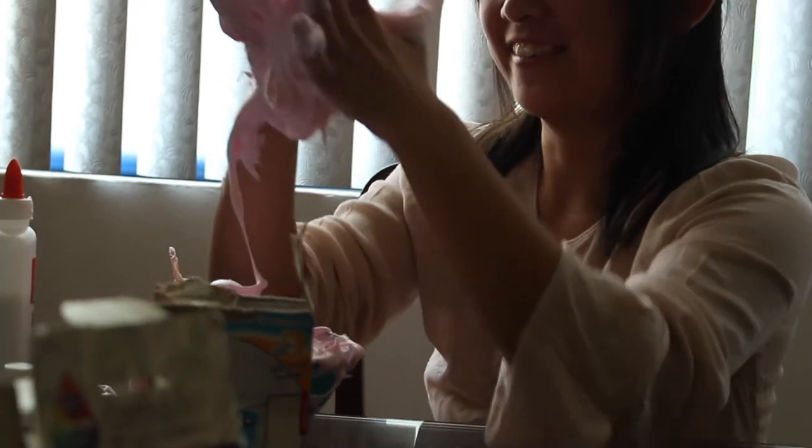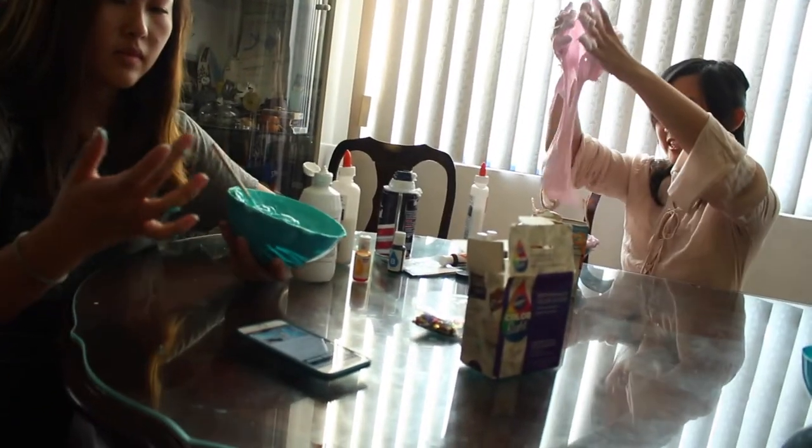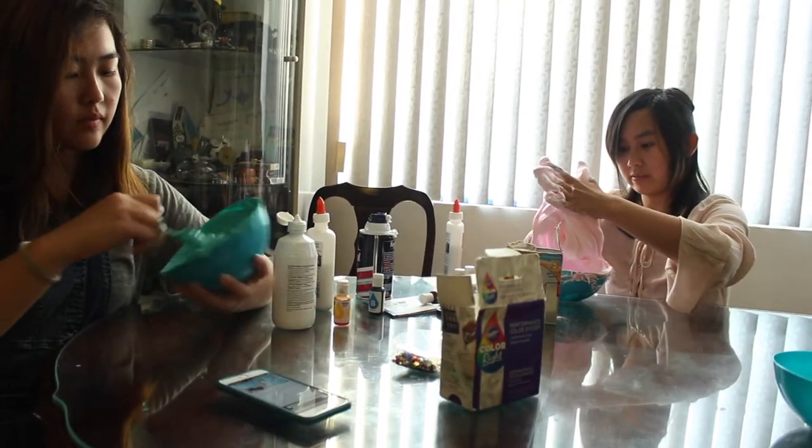ASMR, right? Look at that. Instagram friendly. Children friendly. Ten out of ten. It's overflowing! I think I got slime, you guys.